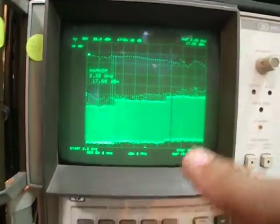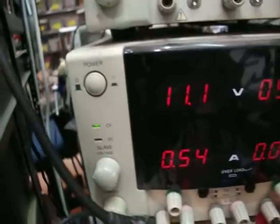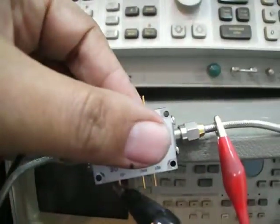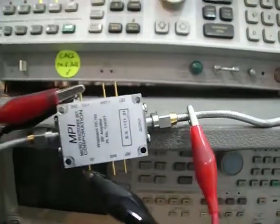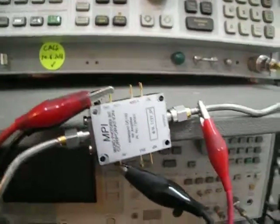Connected here to the spectrum analyzer — this is a calibrated unit — a very wide band amplifier starting from 50 megahertz up to 18 gigahertz. It requires 11 volts at 540 milliamps and needs a heat sink. It can operate about two or three minutes without one, but you do need to connect a heat sink. A very nice wide band amplifier, fully tested.